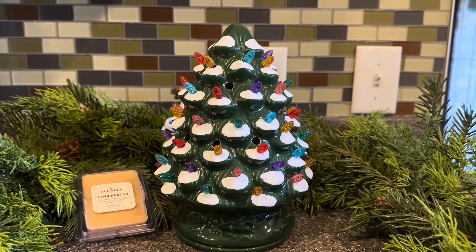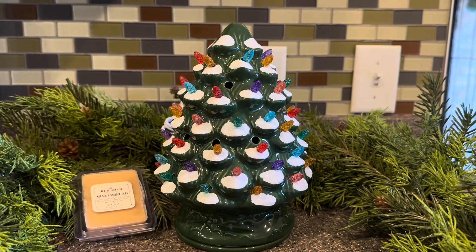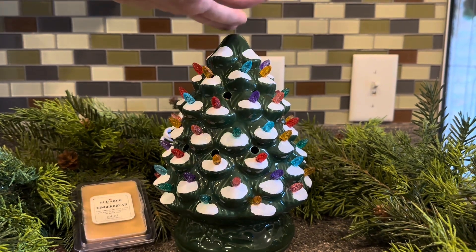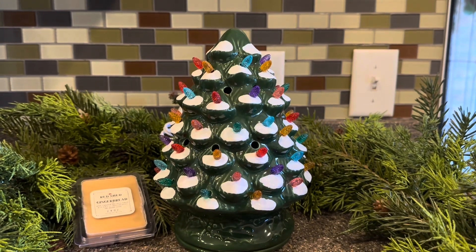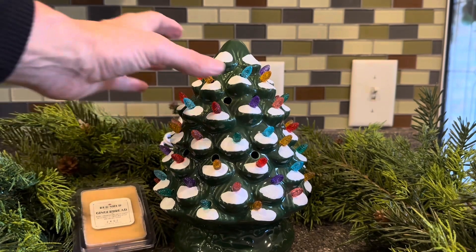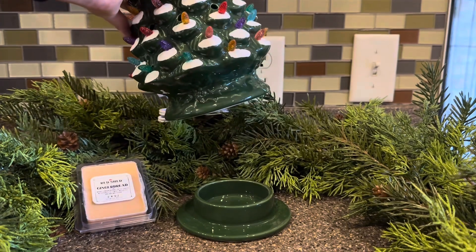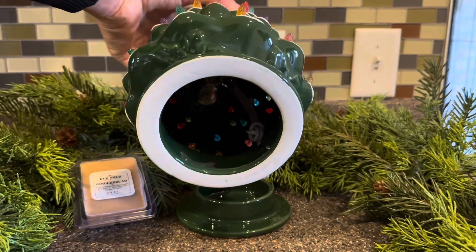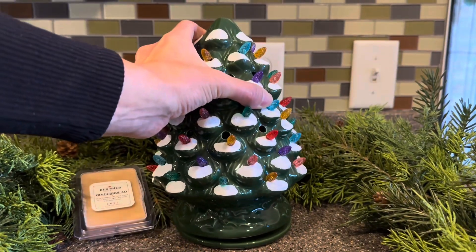I just think it's wonderful that this is a wax warmer. Scentsy put one out this year that is beautiful as well — that one has a star on the top. This one is a little more sort of stout at the top, but I like it, it's giving it some character. The base is the wax dish and the light bulb is up here in the tray, so the light bulb will shine down on the wax.